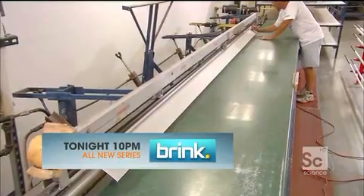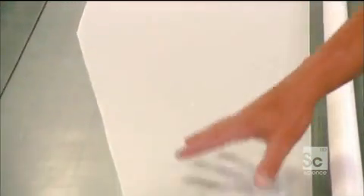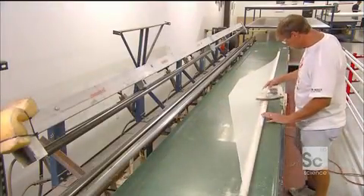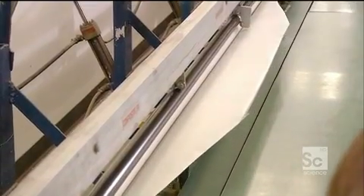The rollers wrap the rest of the material around the mandrel, with the heat activating the resin in the process. The same procedure is then applied with a second pattern, which is critical because the way it's cut controls the way the pole bends.